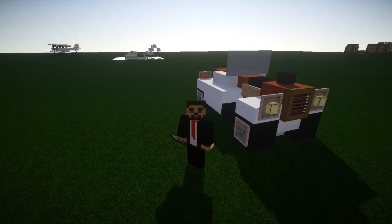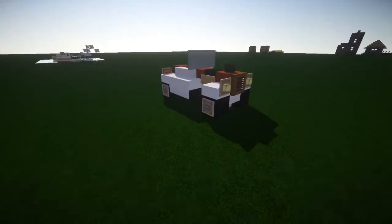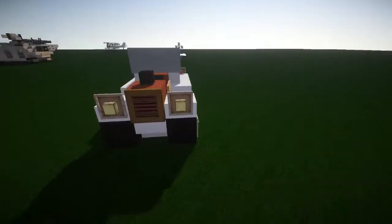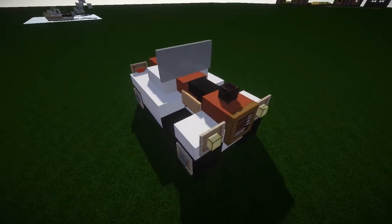Hey guys, how's it going and welcome to another vehicle let's build! Today it's my take on this older Ford hot rod kind of car. A few people have done it and I thought, hey, let's do what we do — let's take it and reinvent the wheel.